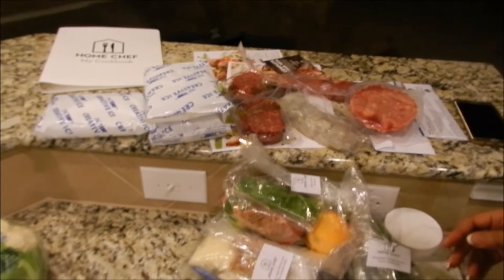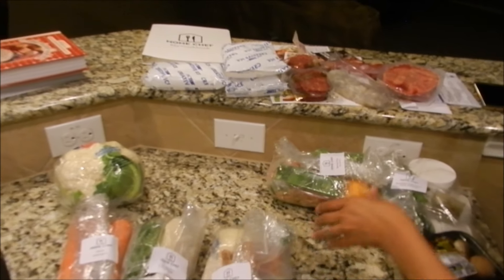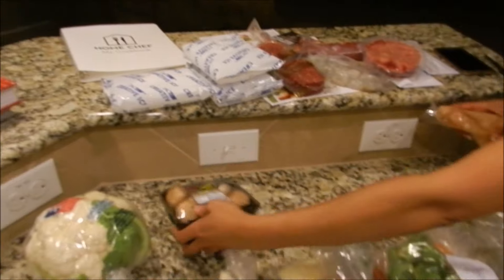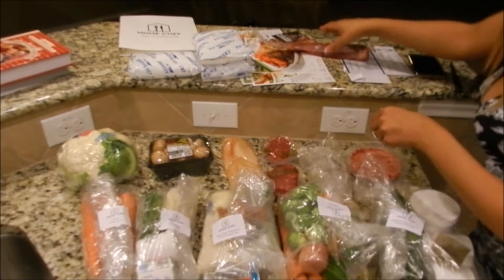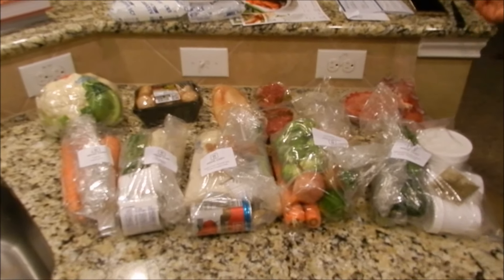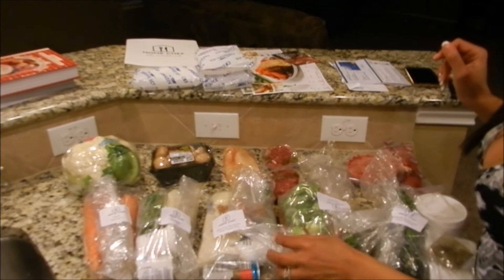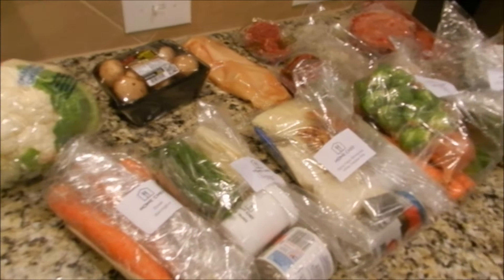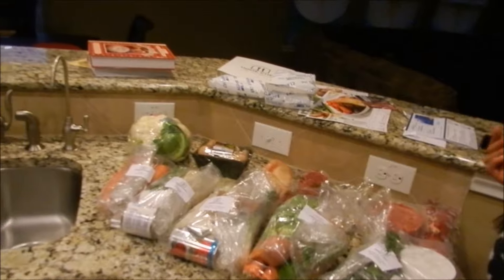We actually got five days worth of meals — Monday, Tuesday, Wednesday, Thursday, Friday. Fresh veggies, your meat, to go with each and every one of the meals. Now, if I had to actually go to the store and shop for the week, we'd spend almost a hundred-plus dollars just to buy everything that's here. Every package has the ingredients plus the recipe and how to cook it. We actually only paid about $69 for the whole package — five meals total.